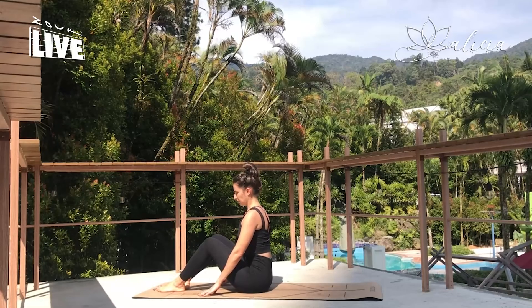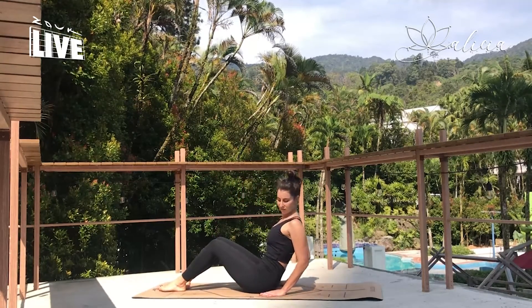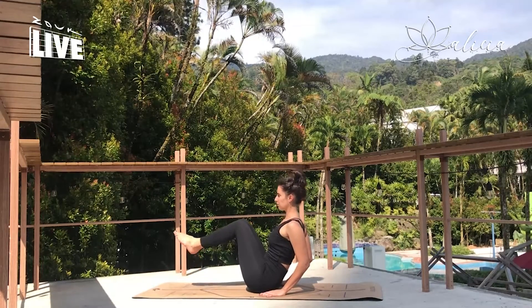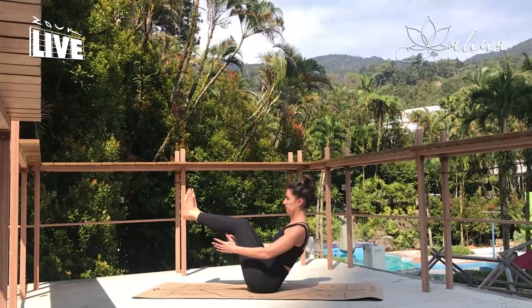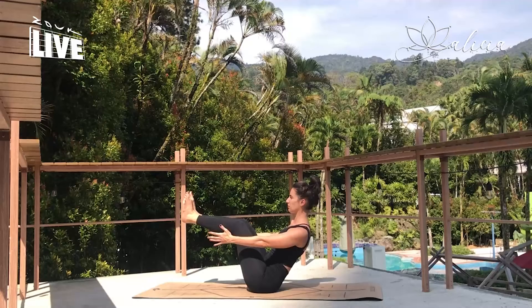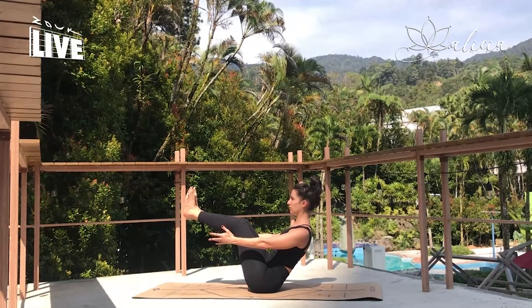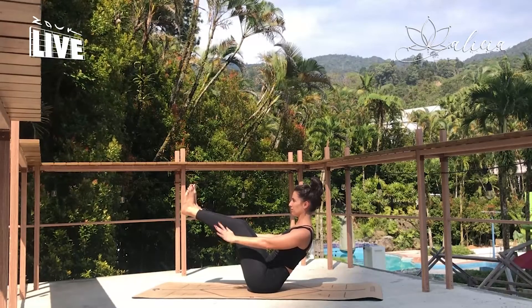We'll take this three times, each time maybe challenging yourself a little bit more. So squeezing the legs together, lifting the feet, find your balancing boat, focusing on your core engagement. And release.